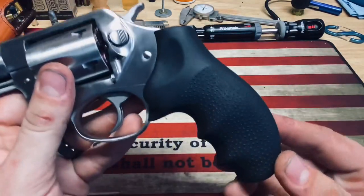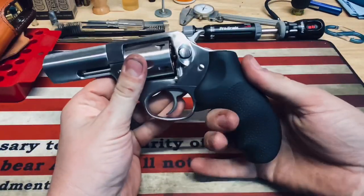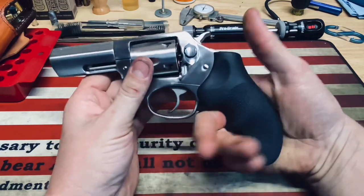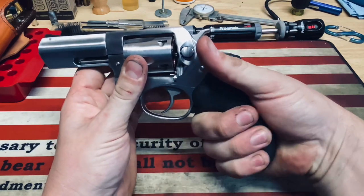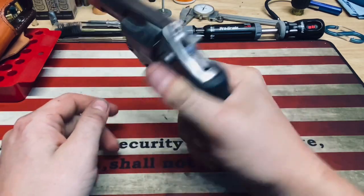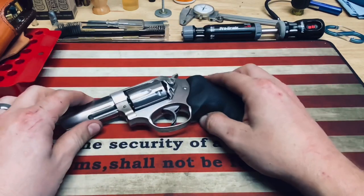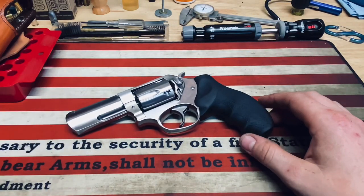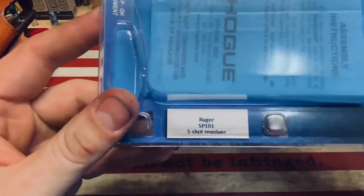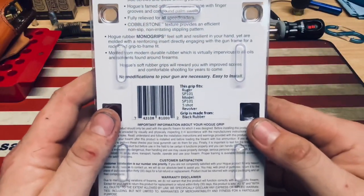So I went with the Hogue rubber grip — their over-mold design. You can see it has finger grooves for all three fingers down here: one for the middle, ring, and pinky finger. With this I've got a really great purchase on the grip with all fingers, and it just feels like you have really good control on this revolver when shooting. This almost made it feel like a whole new gun. It's an excellent grip — I would highly recommend it if you don't like the factory grip. That's the Hogue grip for the Ruger SP-101 5-shot revolver.